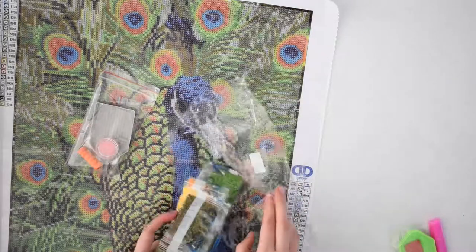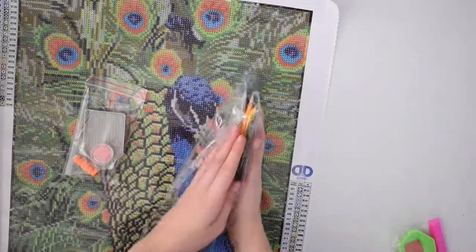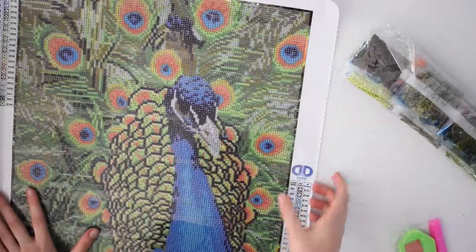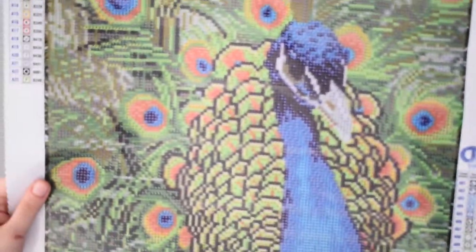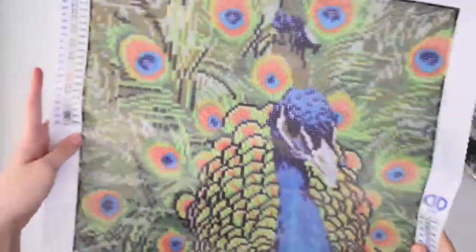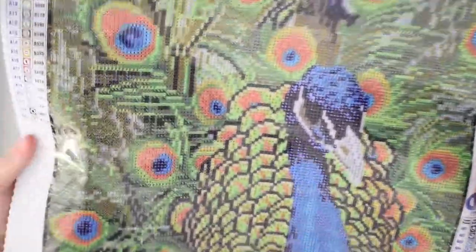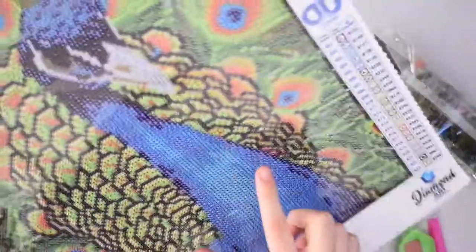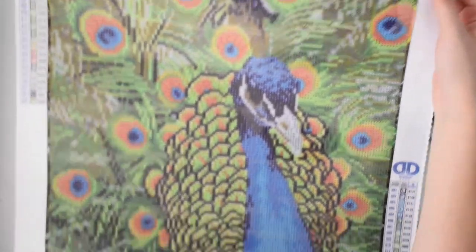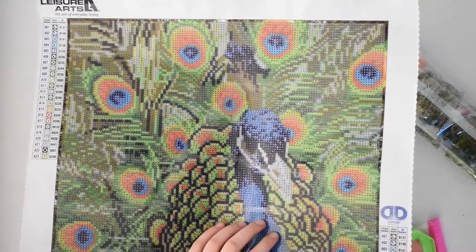I'm going to have to put these all in little baggies for when I go to work on it. This is the peacock diamond painting — it has round diamonds and it's a full painting covering the whole canvas. The feathers are detailed and the peacock itself is blue. That's it for this unboxing — hope you guys liked it!